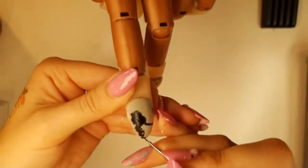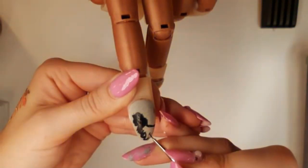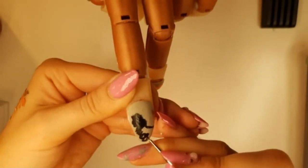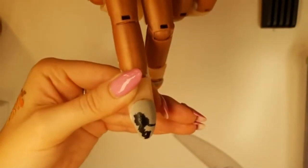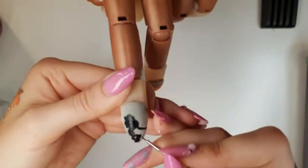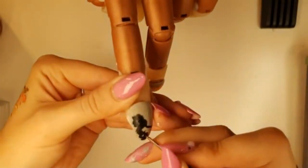Now we're going to come back down to this foot, and we're going to drag from the centre of his body out at a little bit of an angle towards the leg, and then we're going to fill it in. Then we're going to swoop his belly off the nail and fill the rest in.